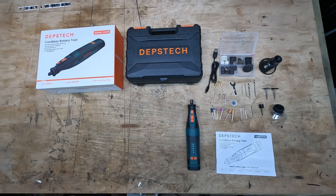In today's video we're having a look at the Depstech cordless rotary tool. Depstech have kindly sent this through to me to have a look at and give an honest opinion and review of their product.